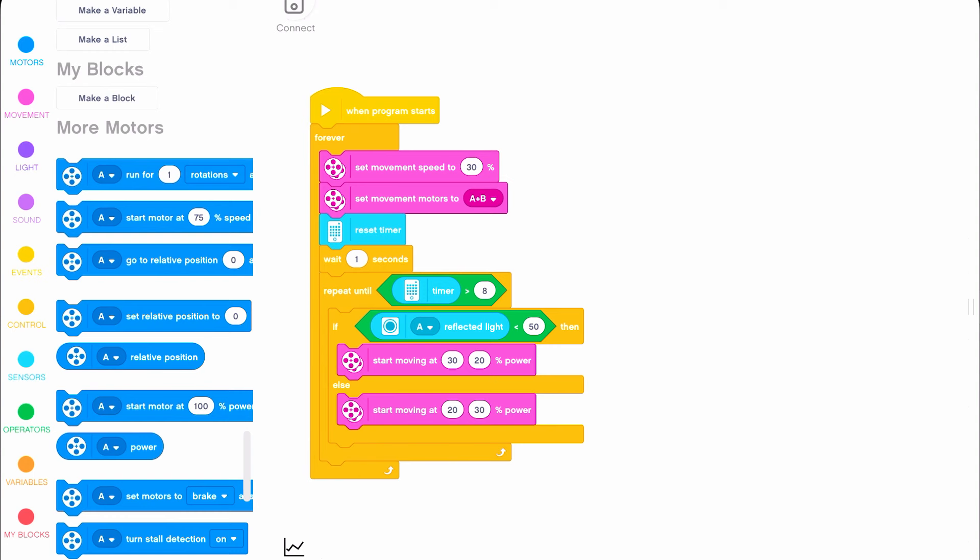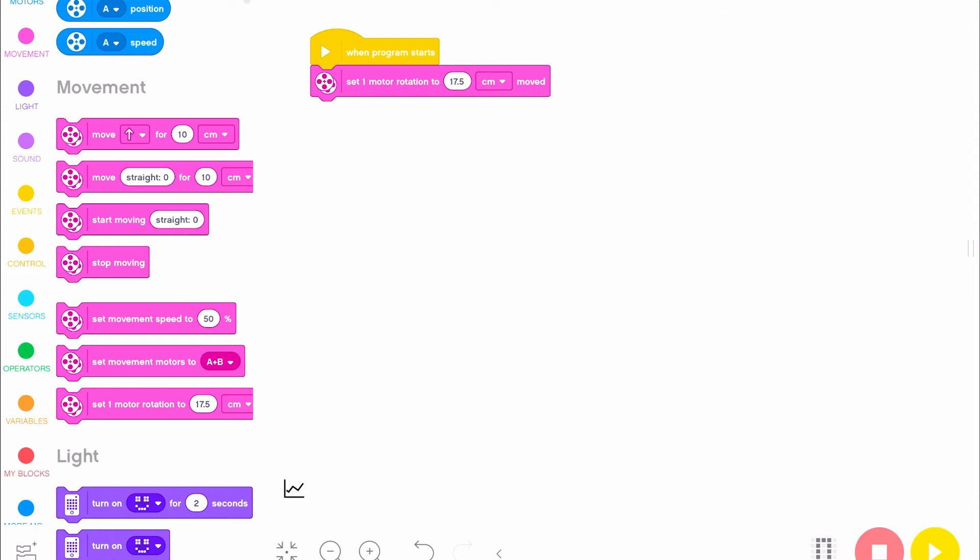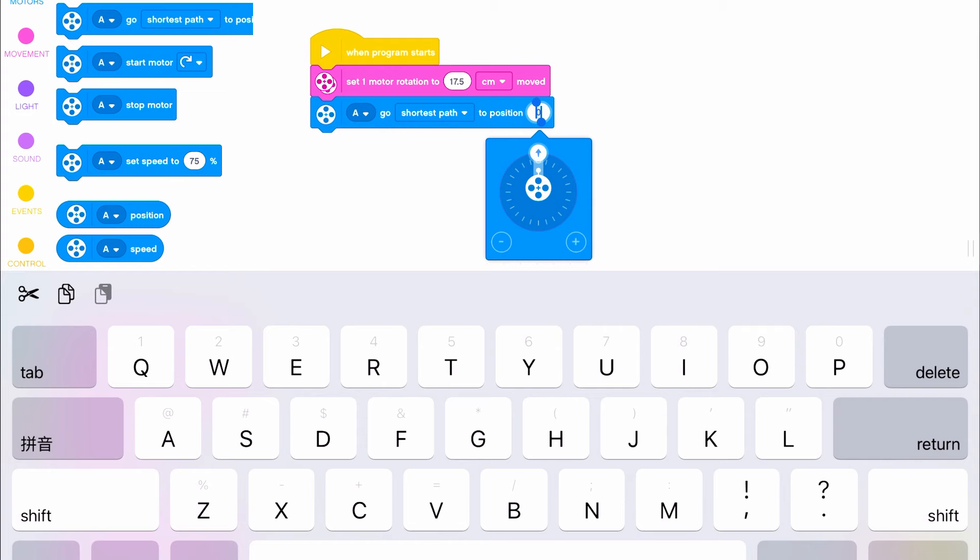In addition, because the Spike Prime electronics are more advanced, it's much easier to program more precise runs using Spike Prime — such as how you can define one rotation depending on the size of your wheel, how you can program the motor to spin to a predetermined position, and how you can use upgraded sensor values in your programs.